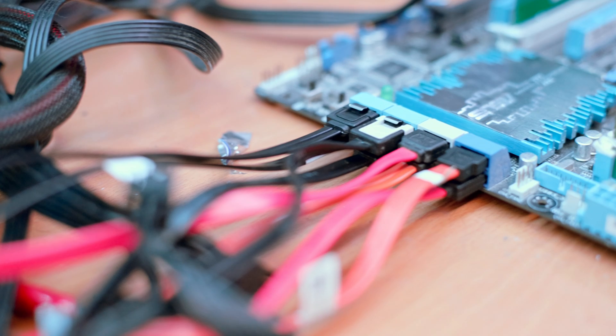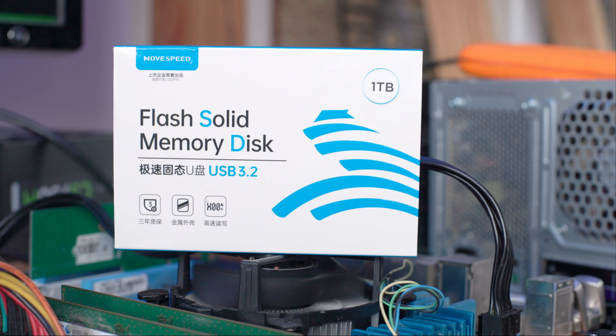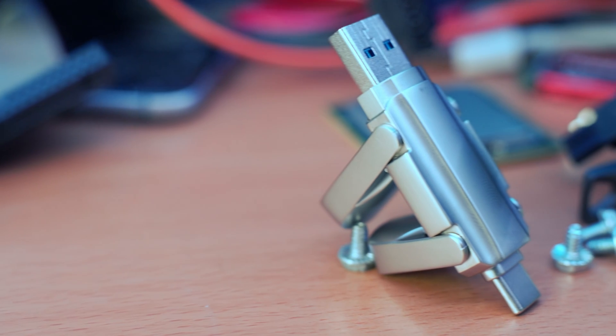On my main home server, I had an issue. I wanted to add more storage to the system, but all of my SATA ports and PCIe cards were all filled up with drives already, so I didn't have an easy way to expand normally. But when MoveSpeed reached out and wanted me to take a look at their little USB SSD drive, I noticed I had quite a few USB ports available on that system.